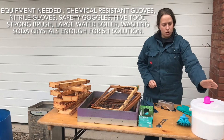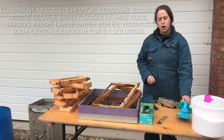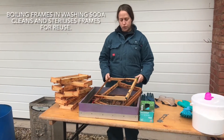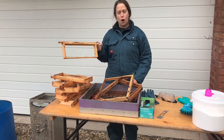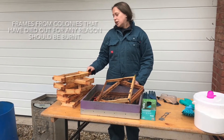We've got our washing soda that we need to add to our water and we've got a brush for brushing frames. The frames we will be boiling have had their comb removed. They might have been through a solar wax extractor, they might have had the comb cut from the frame, or they might have been steamed.